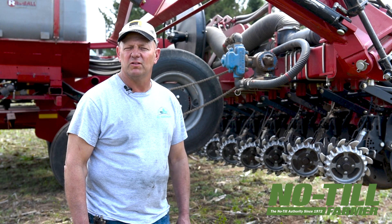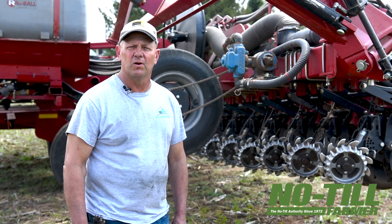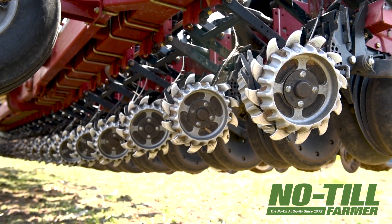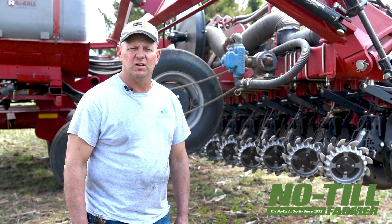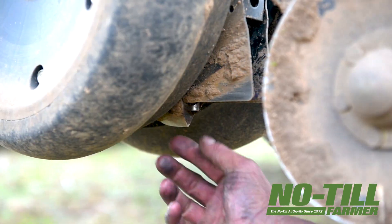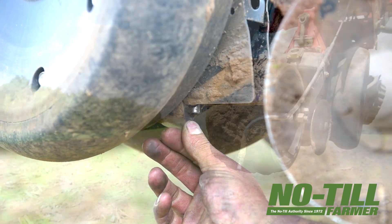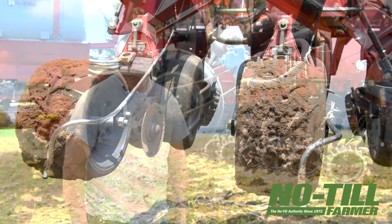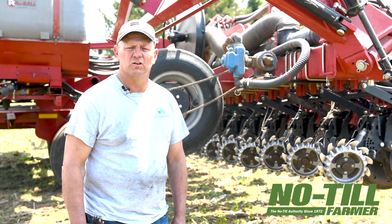We've had this planter for about seven years. It uses a little bit different style of opener than some of the other planters, which we like in no-till because it gets a little less sidewall compaction. We do have fertilizer on the planter — the ability to apply in-furrow pop-up fertilizer and also a two-by-zero type of fertilizer, mostly nitrogen and sulfur, out the back of the planter in clean dirt. We also use row cleaners — shark tooth row cleaners.